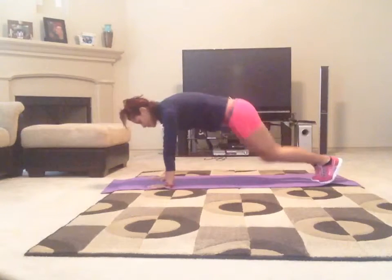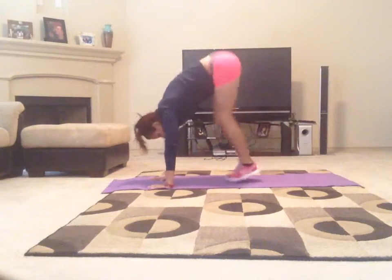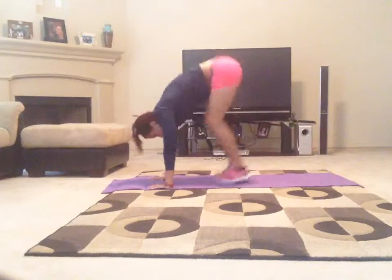Burpee, 10 pike-ups. 1, 2, 3, 5, 7, 8, 9, 10.